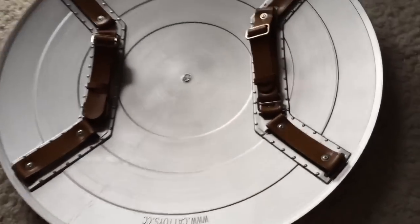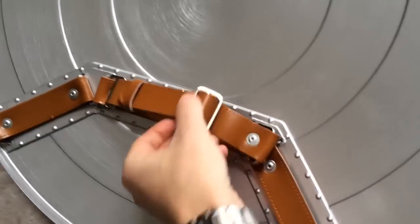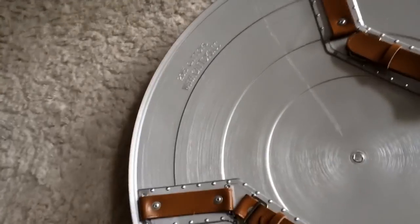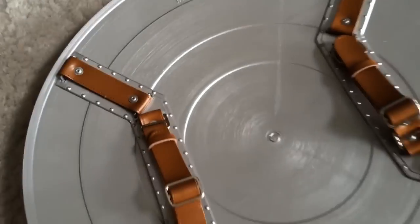And then this is the back of it. It's got the straps and I don't think these are leather, they're probably plastic leather. And it's got the 2015 Cat Toys on there.